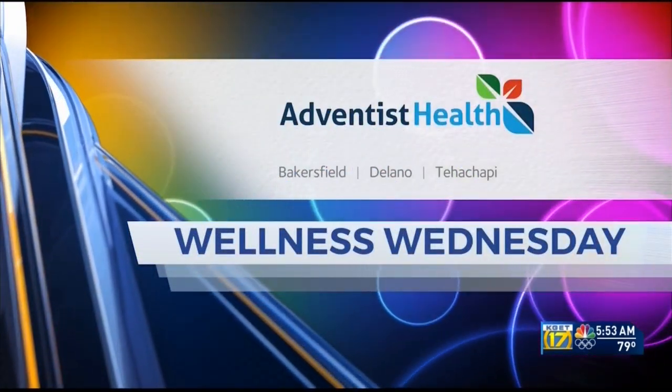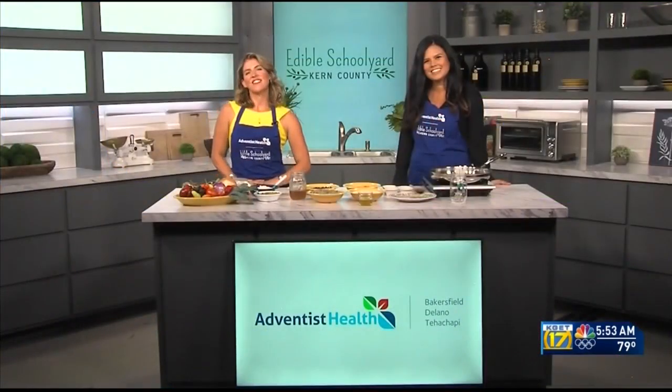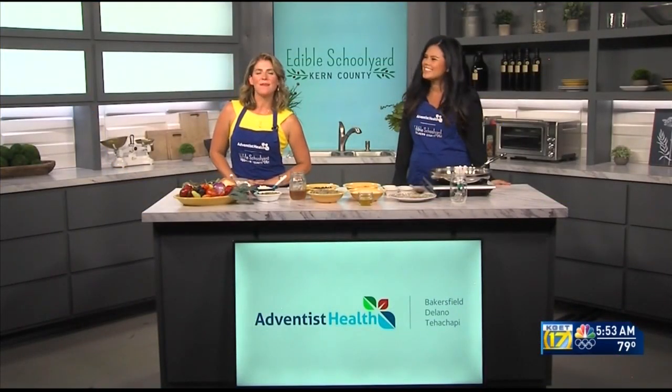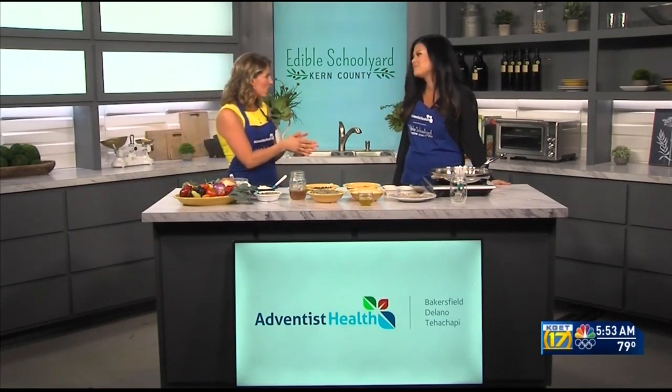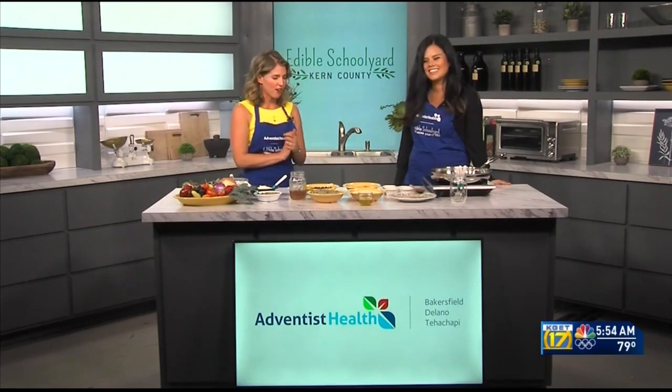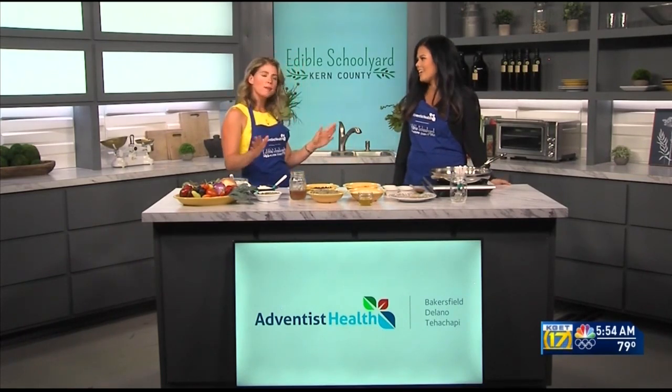Wellness Wednesday is brought to you by Adventist Health. Welcome back to the kitchen. I'm joined this morning by Vanessa Guilarducci. She is a garden educator with Edible Schoolyard Kern County, which is a program of the Grimm Family Education Foundation. We are making tacos today — it's Wednesday but we're still gonna make some tacos.